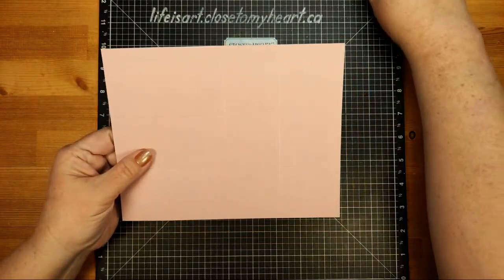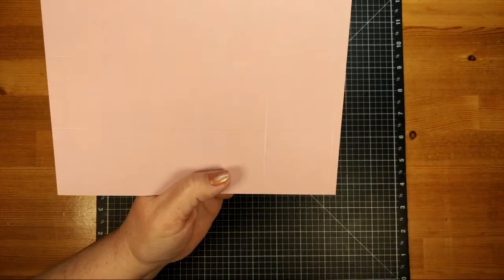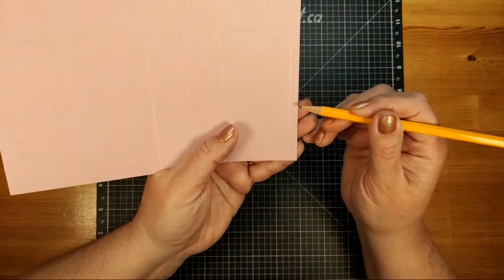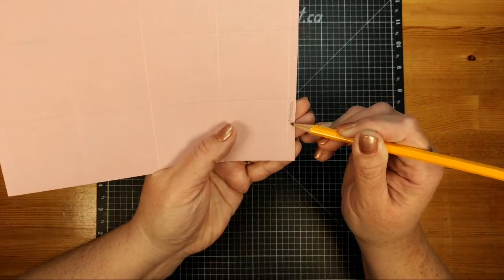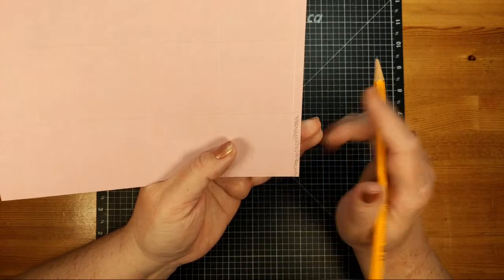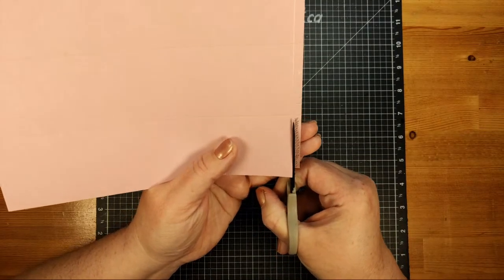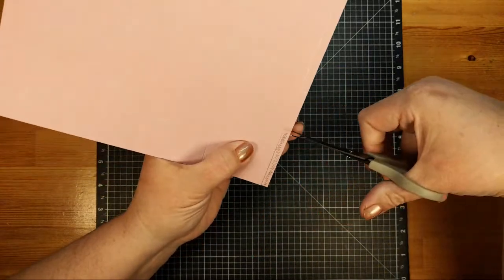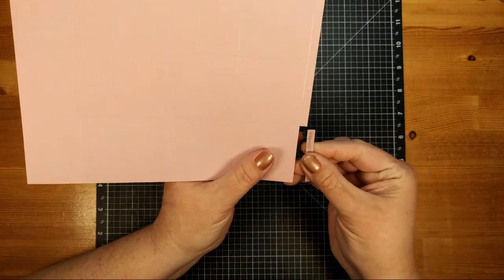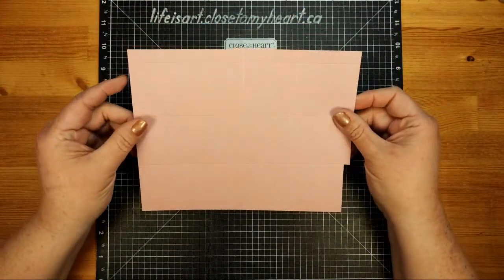Now we need to do a little bit of trimming. We've got our little quarter inch tab, and I'm just going to draw here so you can see. This very bottom rectangular quarter inch piece we're going to trim off. We're going to take our scissors and follow along the score line up to that first intersection, and trim off that long little rectangle. That's our only trimming off of things.